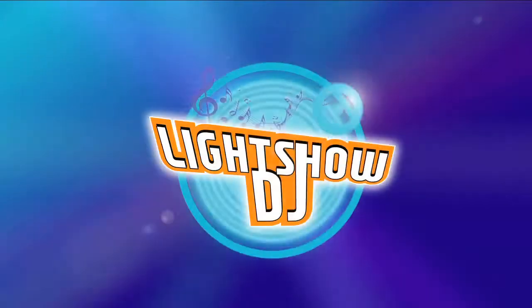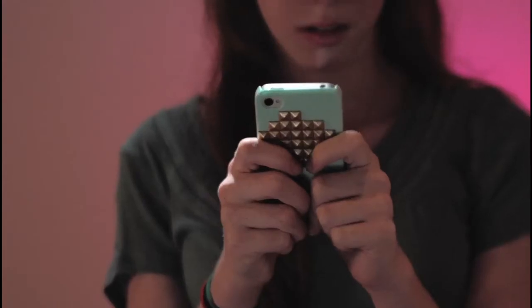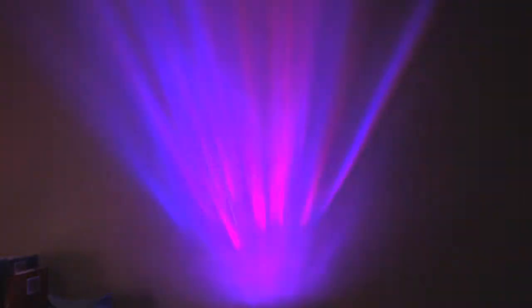In My Room presents Light Show DJ. Create your own music light show in your room. Turn on your favorite music and watch as dancing multicolored lights pump to the beat of your music.